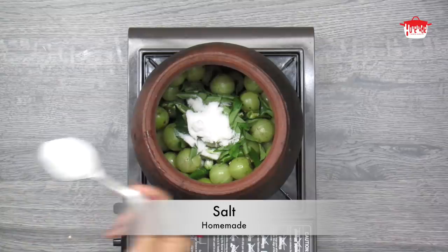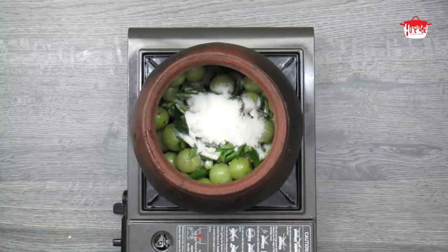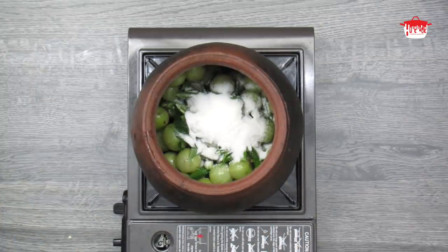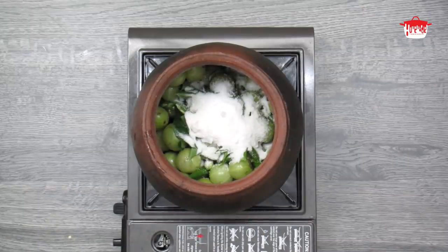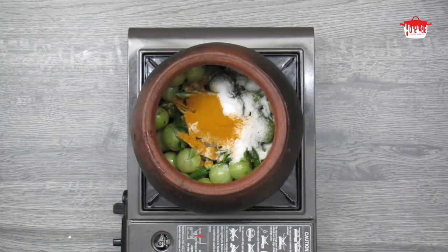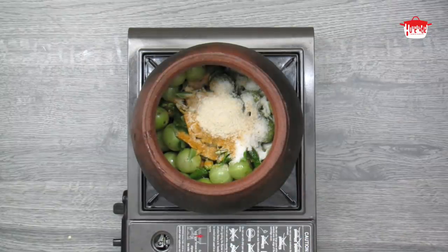I will make it 5 tablespoons. I will add a small spoon first. A teaspoon is added.